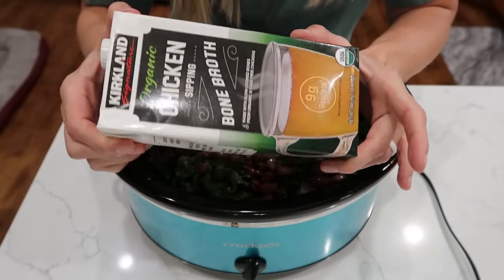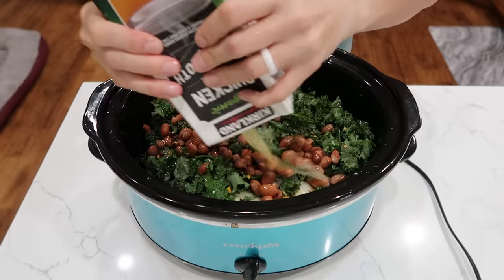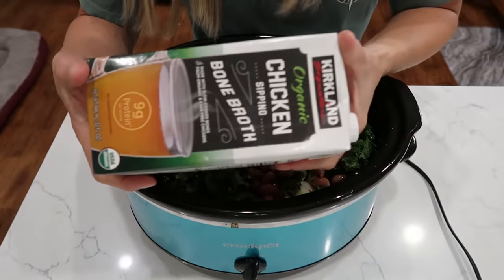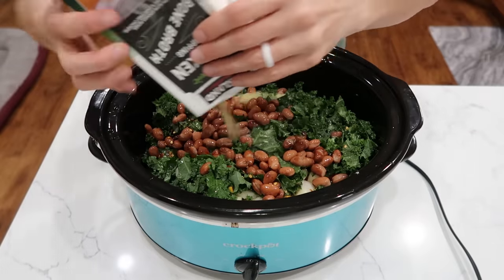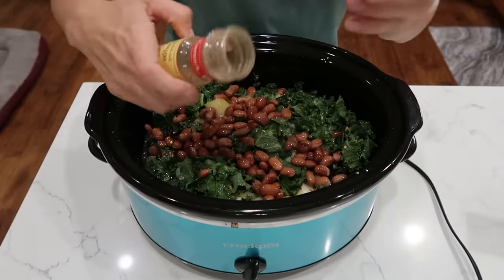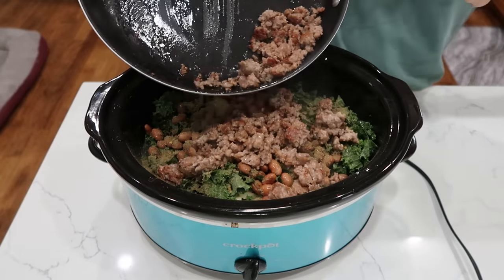Next up, I'm adding four cups of chicken broth — you can use powdered, Better Than Bouillon, or cartons. You'll also want one cup of white wine, but I don't have any, so I'm subbing with more chicken broth. I also have a half a teaspoon of rubbed sage — a little sprinkle on top. And one pound of your cooked sausage goes in last. Spicy or sweet, your call.